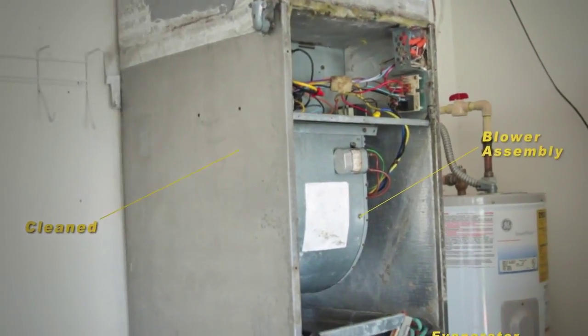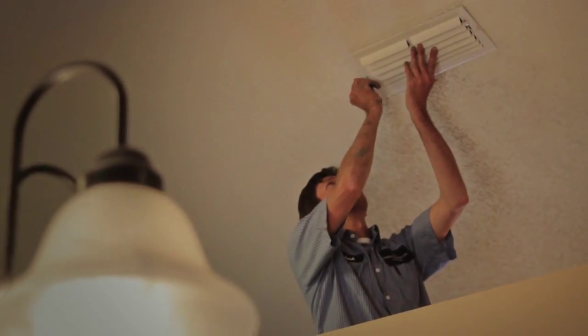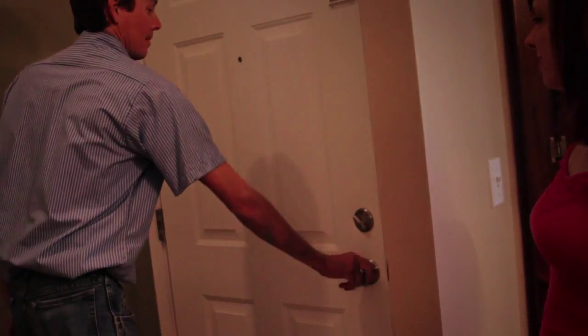The blower assembly is reassembled and reinstalled into the air handler. All grills are returned to their original position. When complete, our lead technician will explain the invoice and answer any questions you may have.